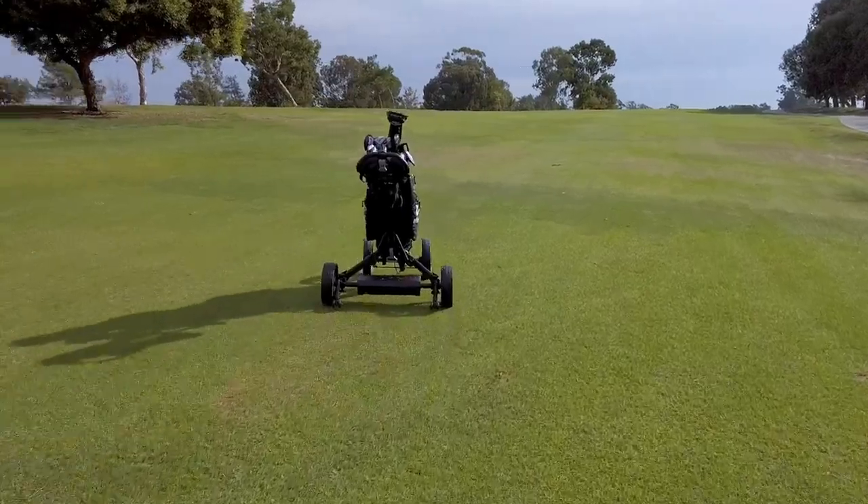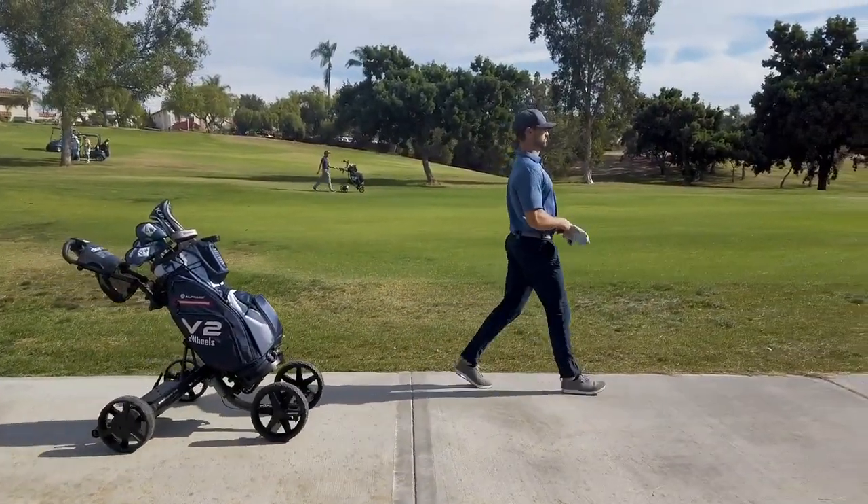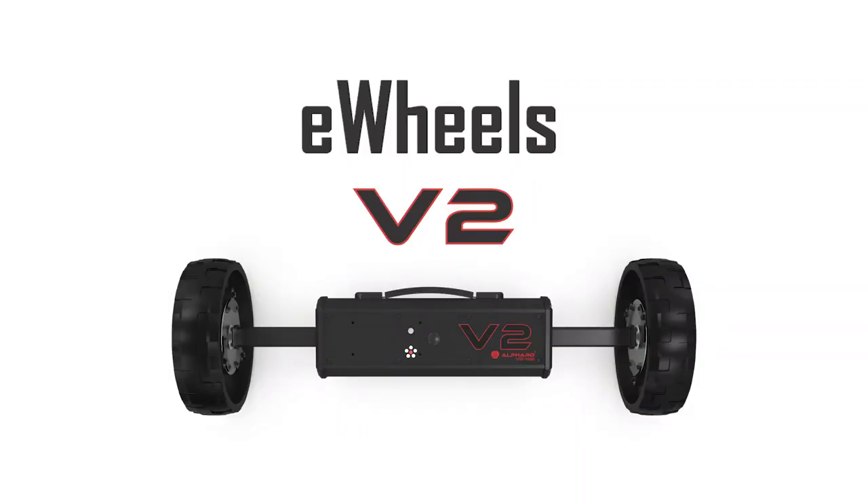From tee to green and everything in between, eWheels will take the weight off your shoulders so you can focus on your game. Finish strong and enjoy every step of the way. eWheels V2 — your personal, portable smart caddy.